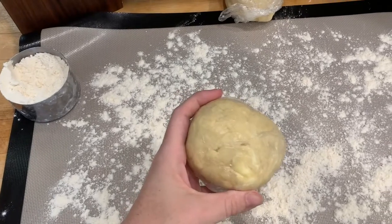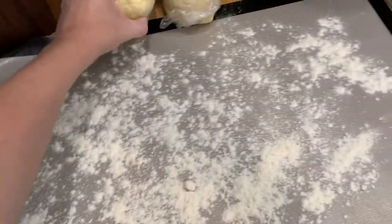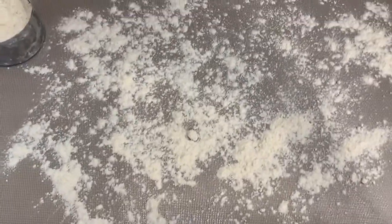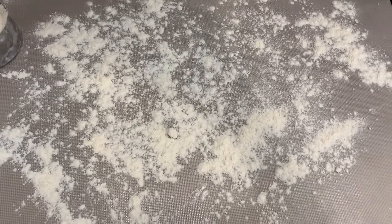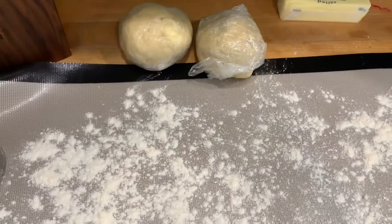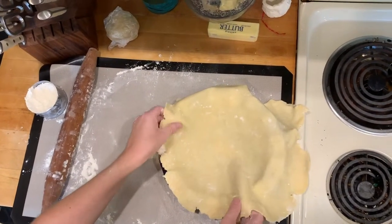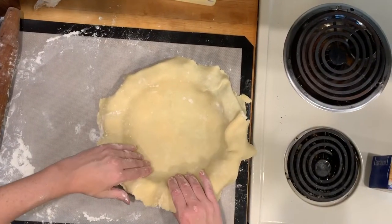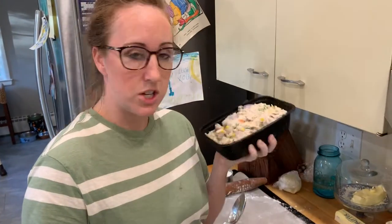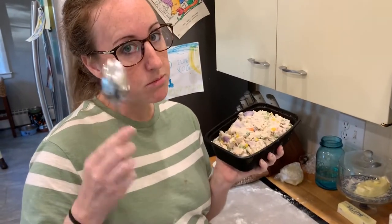Our dough balls are chilled. We just wanted the butter to harden back up so it wasn't all absorbed into the dough — that way it'll melt when we bake it and get it nice and flaky. We've dusted our rolling out pad; you can just do it on a counter. Each one: one is for the bottom, one is for the top — that is why there are two dough balls. We have the chicken pot pie filling that we made the other day when we were doing chicken in a cloud, and we made a double batch because we wanted it for leftovers.